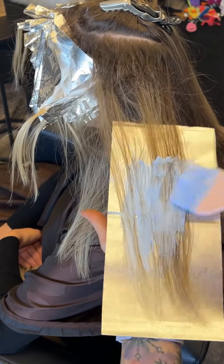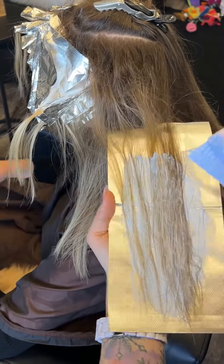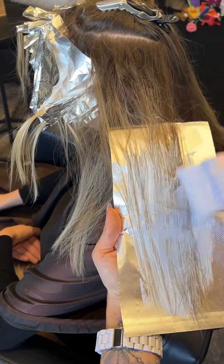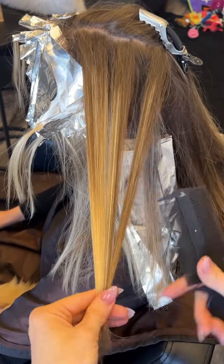A tip out is when you are lightening the tips. And yes, there is already blonde there. But my lightener — I have a rebonder, and I pretty much have the softest, lowest developer you could use for this lightener, really ensuring that I'm keeping the integrity of the hair. I'm weaving, separating, backcombing.